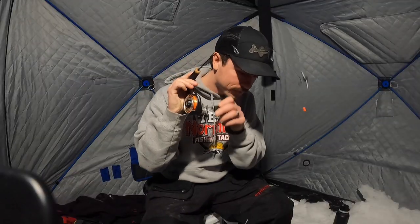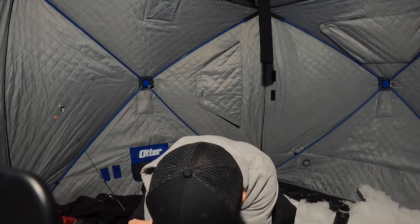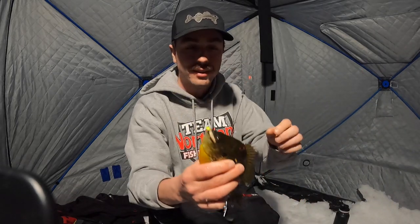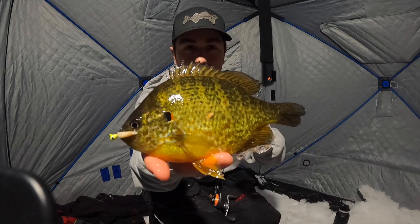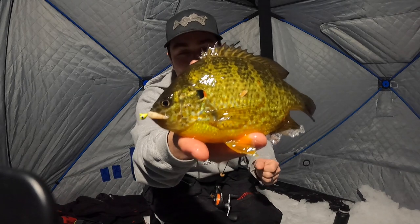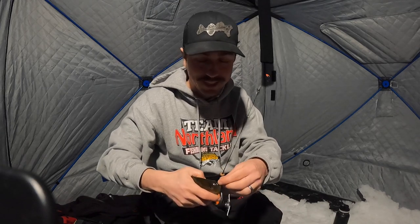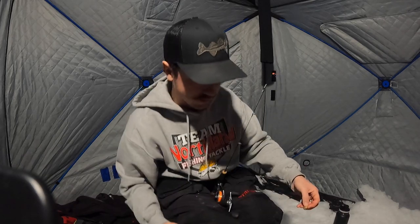There we go — oh, after-hours bluegill! Actually, it's not a bluegill, it's a little pumpkinseed. Let's see if I can hold it the proper way — there we go, how gorgeous is that fish! Beautiful. It's getting pretty dark here, not super easy to see on the underwater camera, but I could see that fish come in. I actually for a minute thought it was a crappie, which in theory should be showing up at some point.